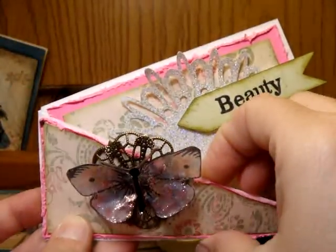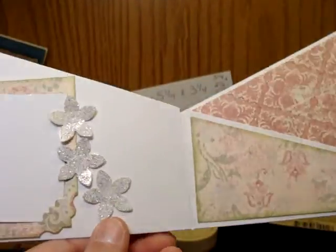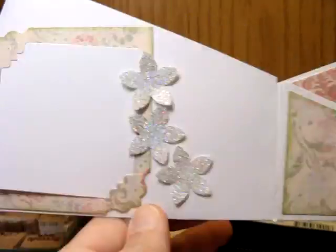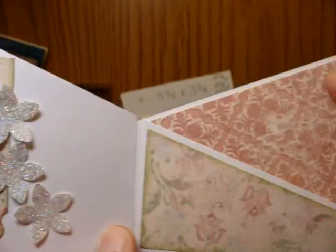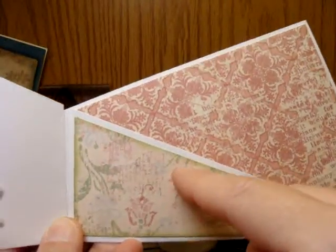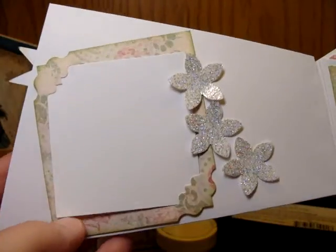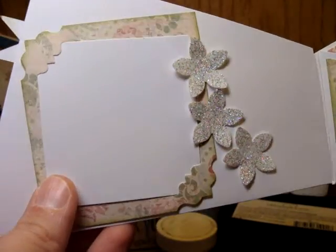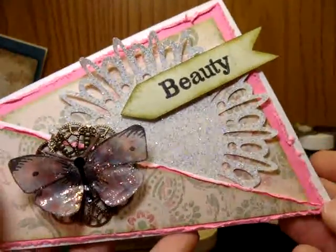There's a pocket in the front, which I didn't take advantage of — I could have glued it down, but I didn't. On the inside, I added a place to do some writing and I left the pocket. I could still write a personal note and tuck it in there. This piece of paper actually comes out, so I could tuck a photo in there if I wanted to. It was a really cool idea, so I went ahead and made one.